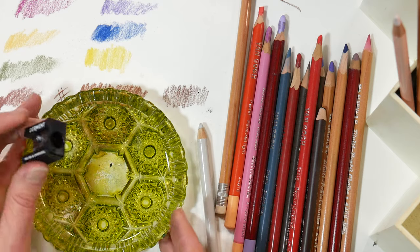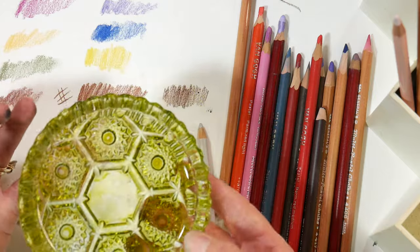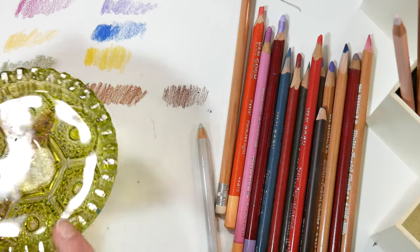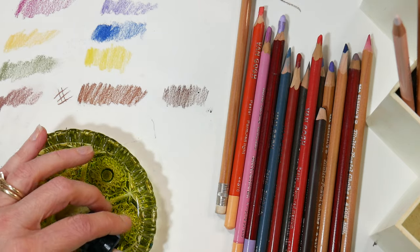All you need is an ashtray. I picked this up at a thrift store or antiques market — you could probably get them at the dollar store. Basically what you want is a dish that has either ridges around the edges or even the larger holes that would hold a cigarette. I don't smoke, but this is a great use for an ashtray.